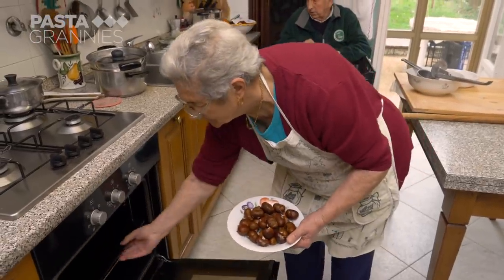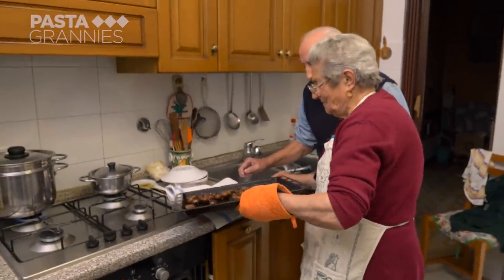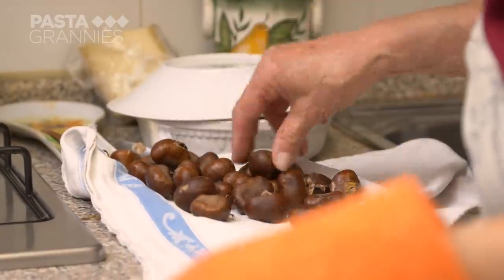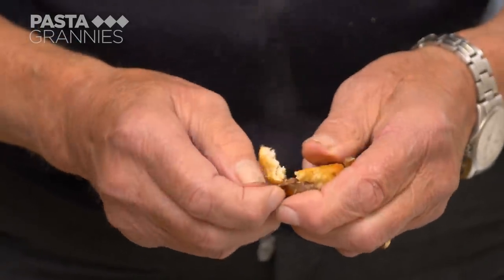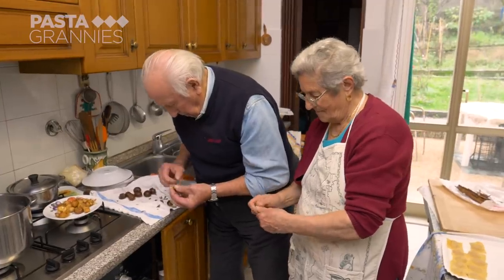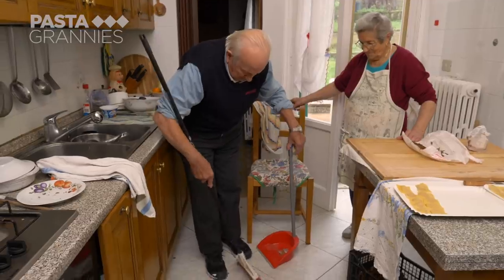Anna bakes the chestnuts in the oven for 20 minutes. Domenico peels them and drops the shells to the floor. This is how everyone in the area does it, because of the sheer volume of peelings — it is an easier sweep-up afterwards.